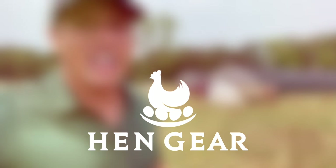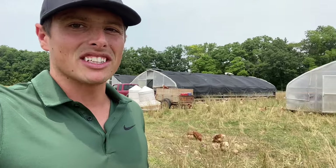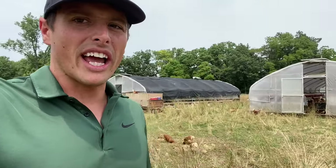Hey everyone, it's Bryce with Hanggear.com and Seven Sons Farms. Today I'd like to share with you how we go about collecting eggs on our operation here. We've got about 10,000 laying hens out on pasture that are moved every single day.